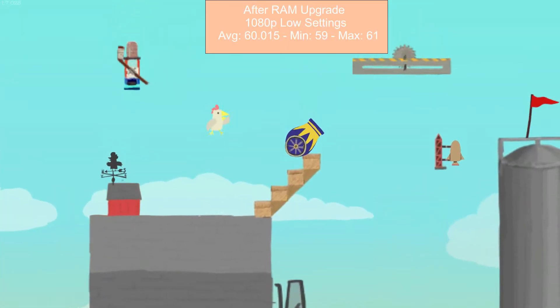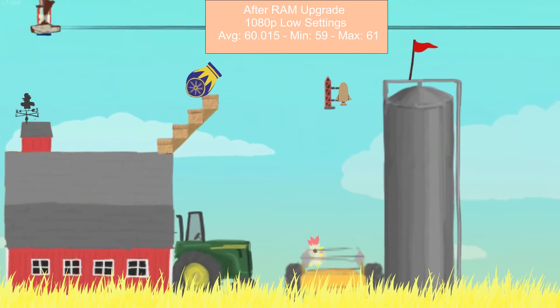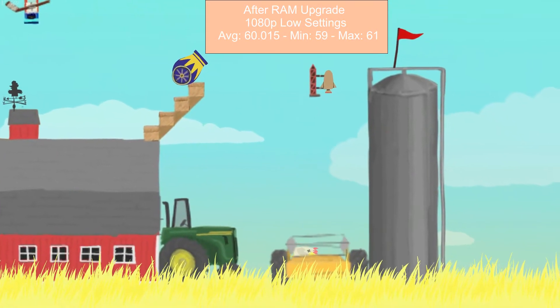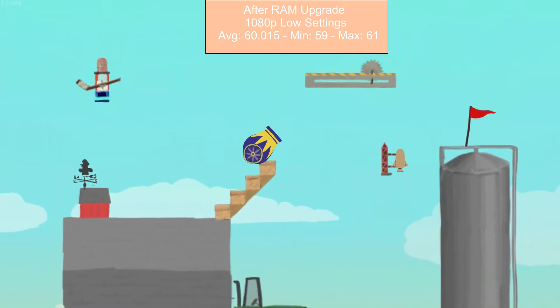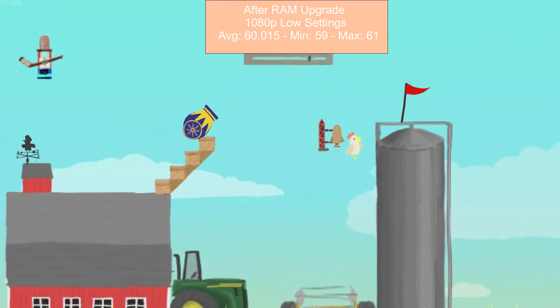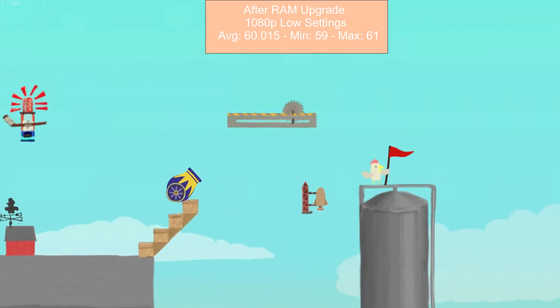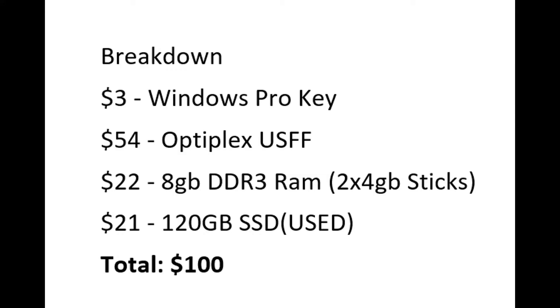Here is Ultimate Chicken Horse — a pretty sweet game, fun to play with friends. It was running at 60 frames per second: 59 minimum, 61 max. For simple games you can run it no problem. I tried playing Solitaire — no biggie. But anything graphically intensive like Fortnite, I couldn't even install it.